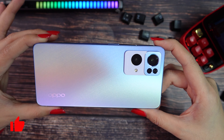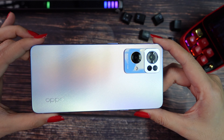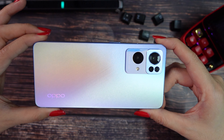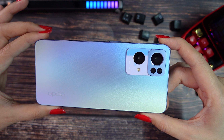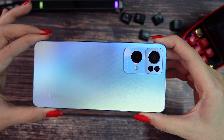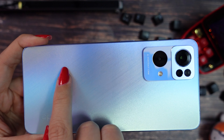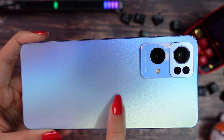Now let's check the back of the phone. Depending on how the light reflects on it, the color will change — it can become like purple, blue, peachy, silver. It's really, really beautiful. And on the back material, I don't know if it's possible to see, but it has some texture.